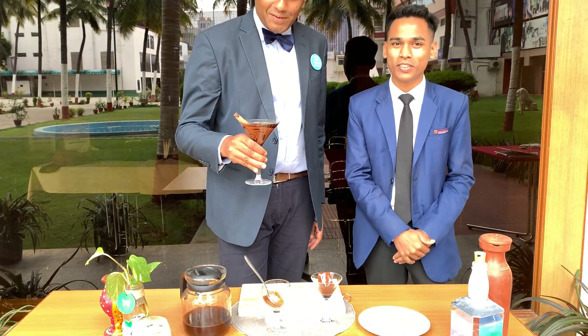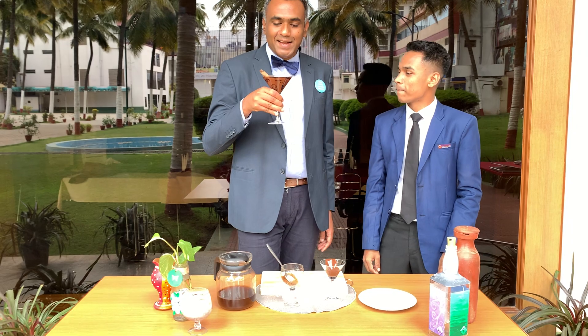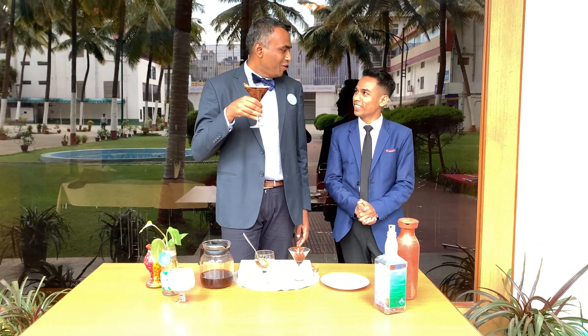Chocolate coffee is ready — fantastic. I can get the real smell of the chocolate coffee. Wow, I think I cannot wait any further. I am going to enjoy the beautiful chocolate coffee created by Umesh. Why don't you have a sip, sir? Definitely. Wow. Brilliant. Thank you, Umesh. Welcome.